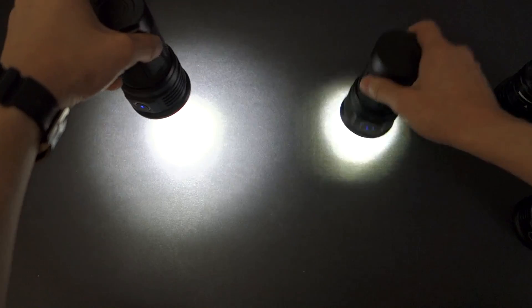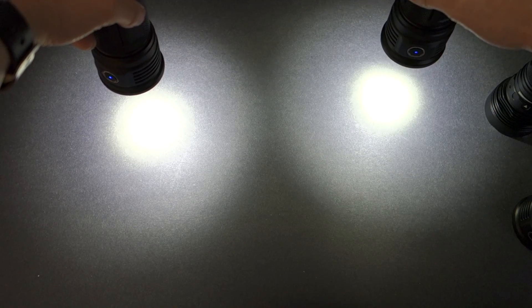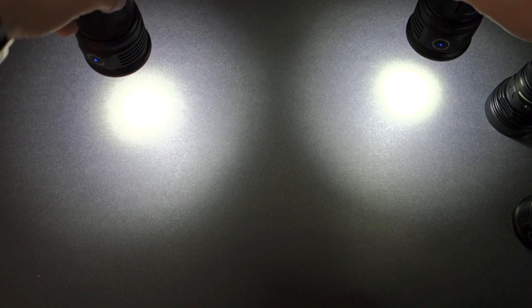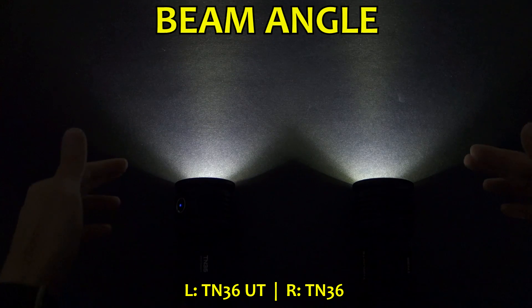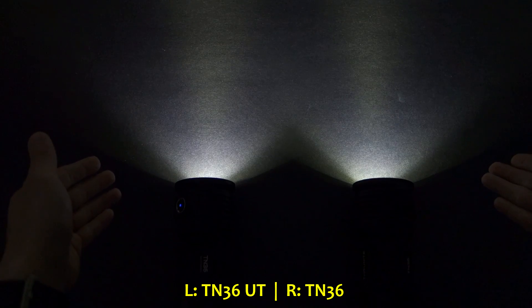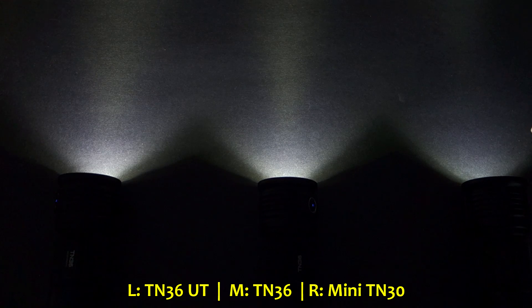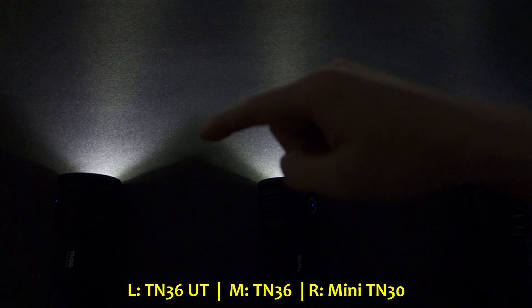Last but not least, the TN36 UT on the left versus the original TN36 — even at close distance, the TN36 has a punchier and tighter hotspot, whereas the TN36 UT has a much smoother one. Especially at the edge of the hotspot, it's a slightly smoother transition outward. Overall viewing angle is roughly the same at about 140 degrees, but the TN36 beam is just a tad tighter than the TN36 UT. The mini TN30's overall viewing angle is not as wide, and its central hotspot is tighter, with a low output of 45 lumens versus 117 and 130 for the TN36 and TN36 UT respectively.